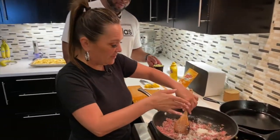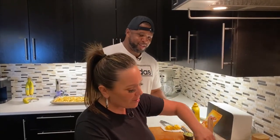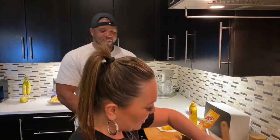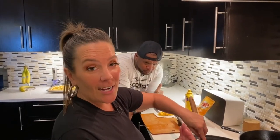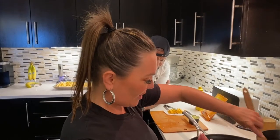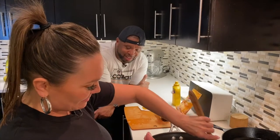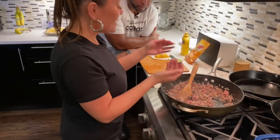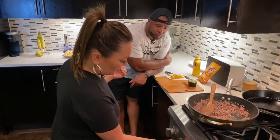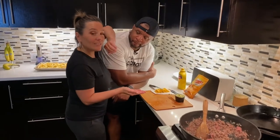Welcome to Foodie Friday, guys. Welcome to The Tension in Our Kitchen. We're going to let this brown with these onions, and then we'll see where we go. When we cut, we'll decide on how many pickles we're putting inside.